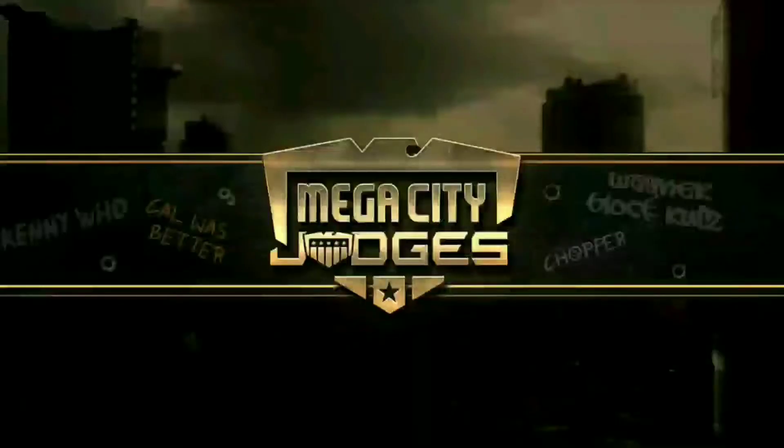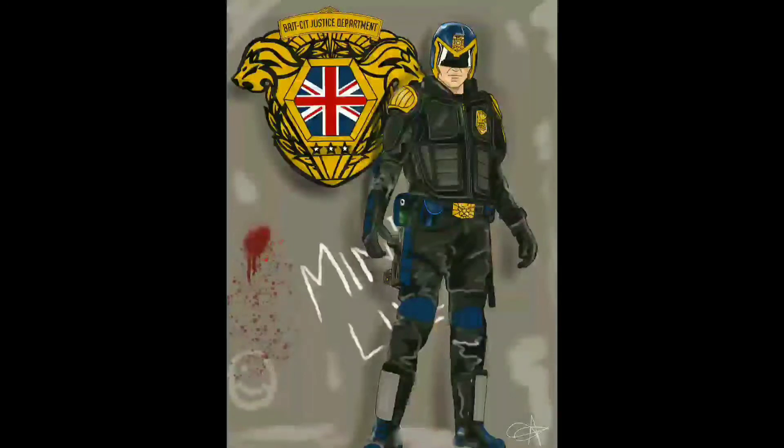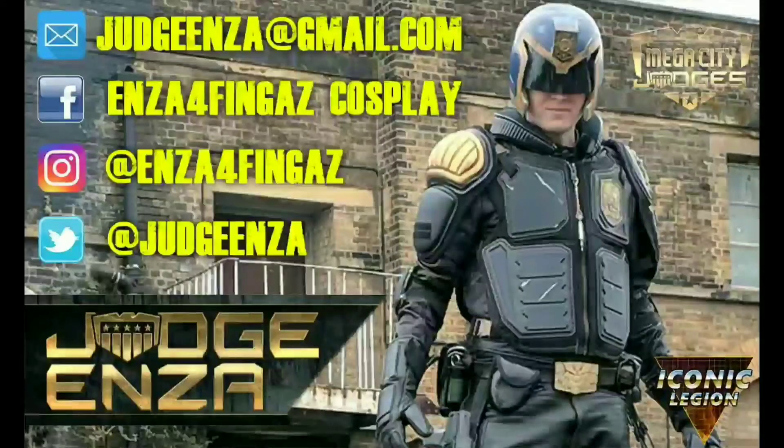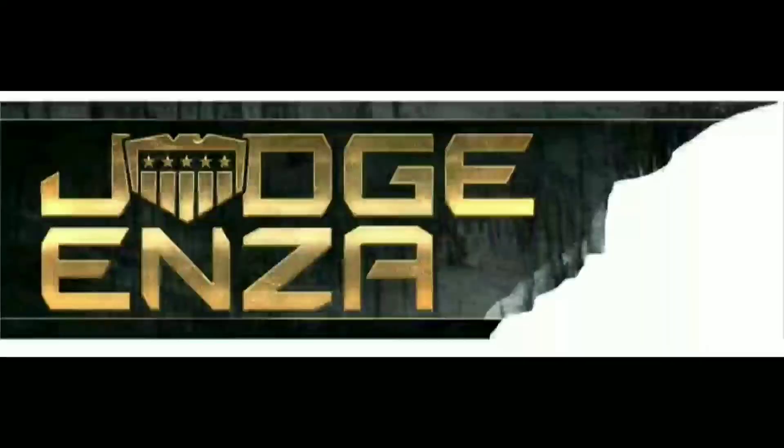He's more than a man, he's a judge with a gun at his hand. He's a lord.